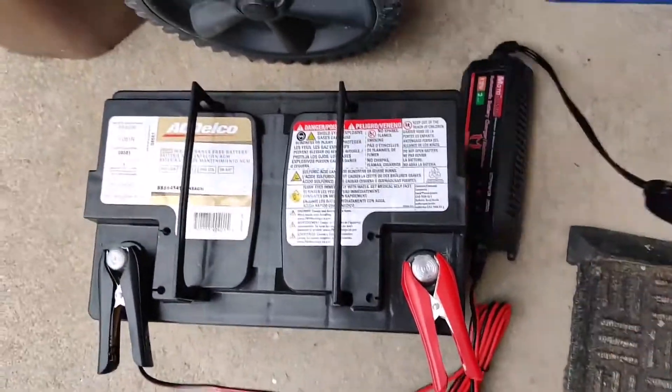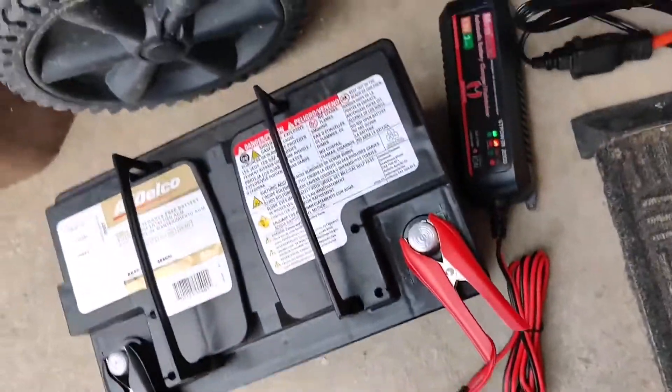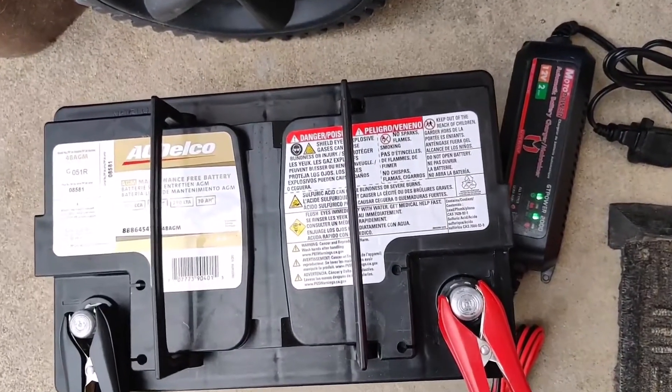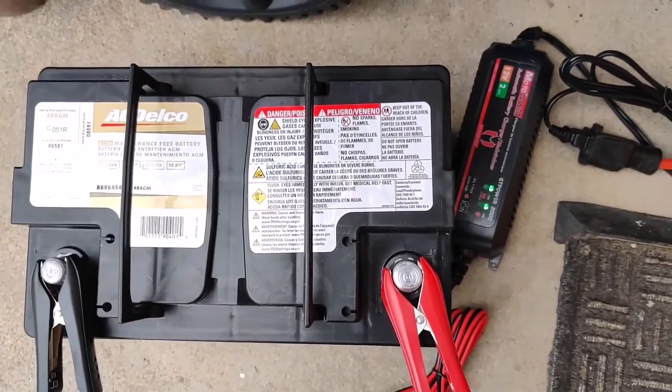We're plugging in the charger here and will charge it until it's full. This has been charging for a little while now and it's showing full, so we can disconnect the charger and get started with the install.